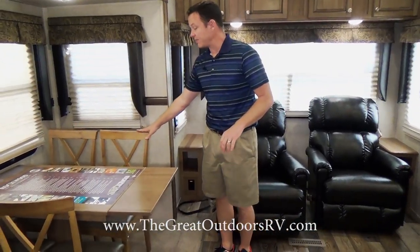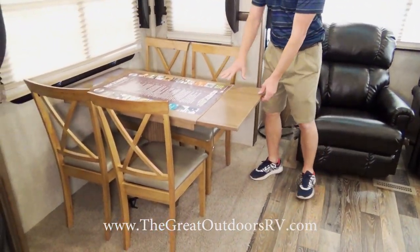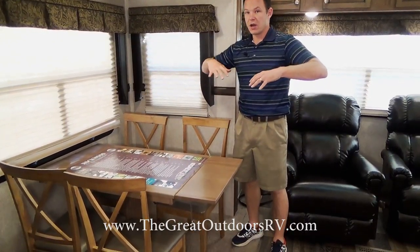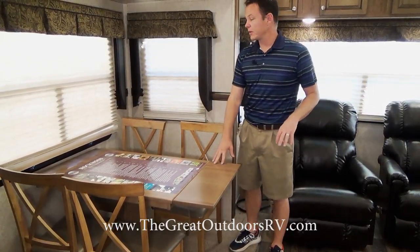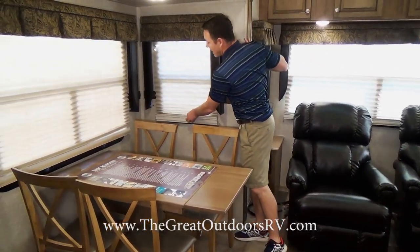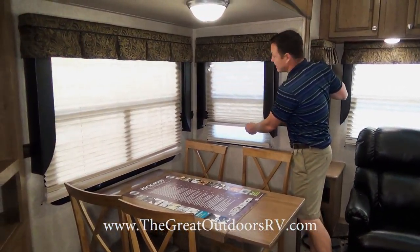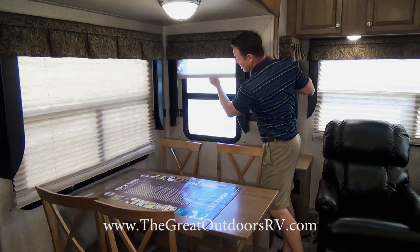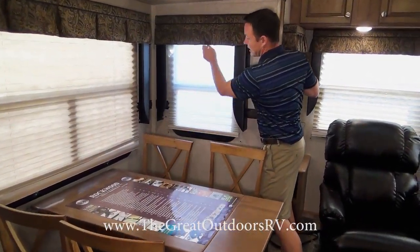This also has a table and chairs with an extra extension, so if you wanted to fit adults with some elbow room you can do that. It also has nice day-night shades — the pleated kind — so you have both a night shade and a day shade.